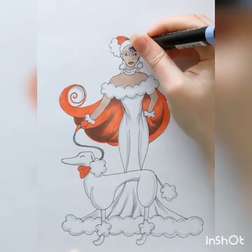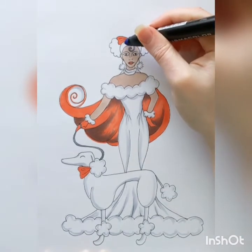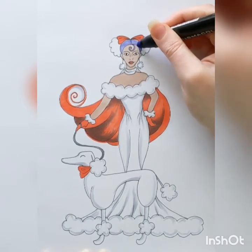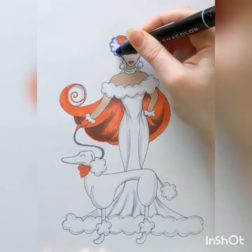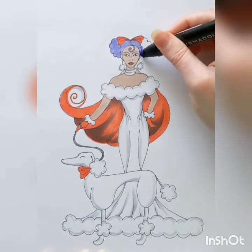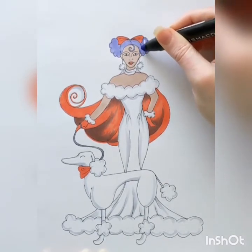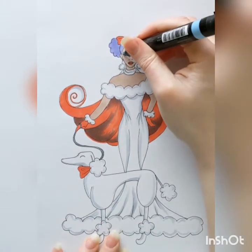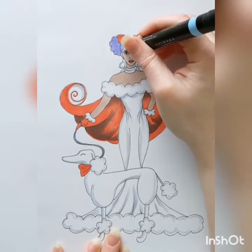I'm going around her earrings — which are just little short streaks along the outside of that circle to give it the look of little fuzzy puff balls. I remember when those earrings were kind of a thing maybe a couple years ago, so we're bringing them back! Now I'm filling in her hair. I'm going with a color called blue slate — kind of a fun grayish bluish purple — just to bring in another color besides a neutral.